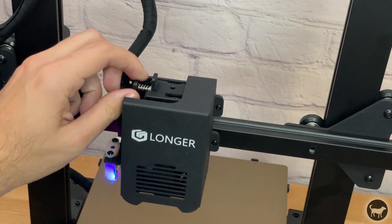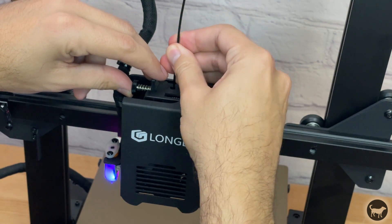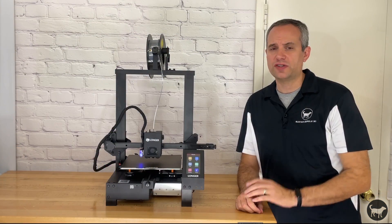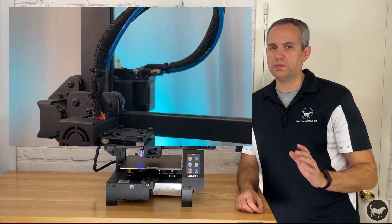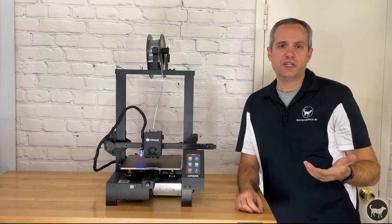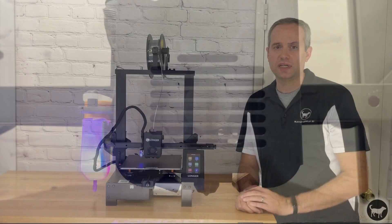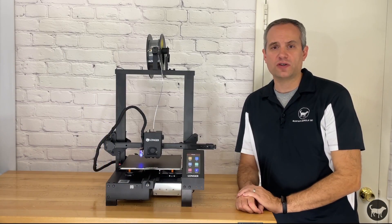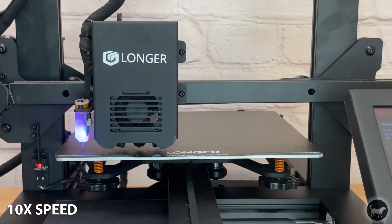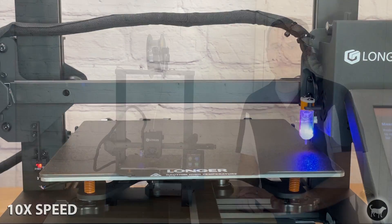The extruder on the printer is a direct drive dual gear extruder, so the machine should be able to work with many different types of filaments, including flexible filaments. This is in contrast to the older machines from Longer, which I believe were all Bowden setups that have the extruder on the frame. The print head also has dual fans that help cool down the plastic as it prints. The LK4X also comes with automatic bed leveling — the machine will test 16 points on the bed to find the exact height and will compensate for any deviations in the levelness of the bed.